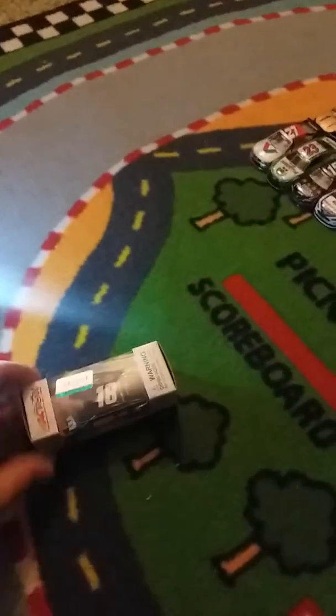Hello guys, it's me, the LarsonFan8842. Here is the diecast I got today, Eminem and Caramel. I'm gonna unbox it for you guys quick.